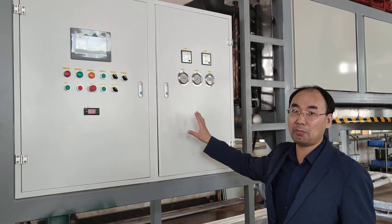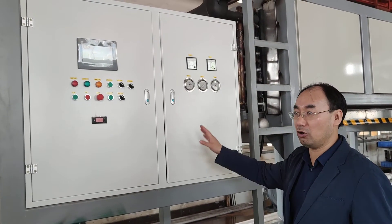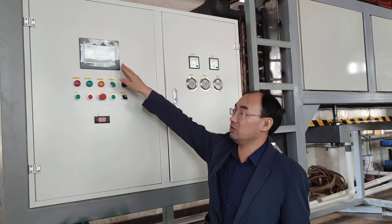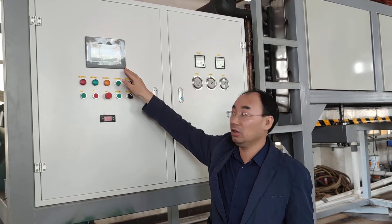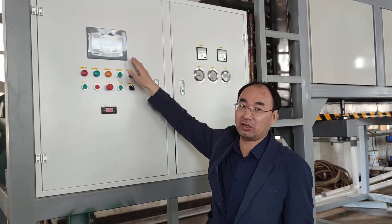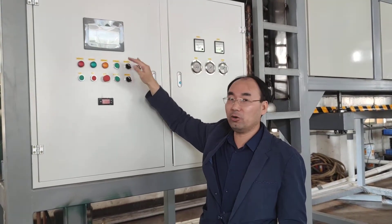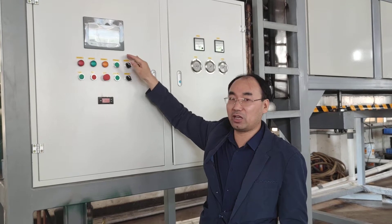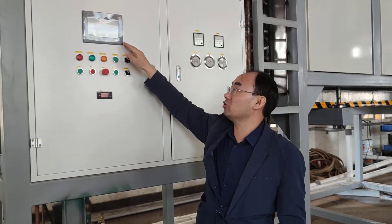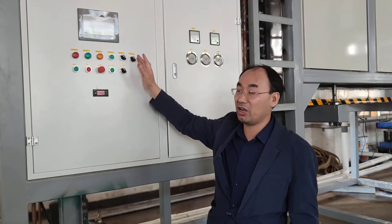This part is a control box. It controls the total operation of the machine — how it works. This screen is a touch screen. Its function is to show all the information of the machine on the touch screen, and it's very user-friendly. You can read and see. If the machine has a failure, you can solve it and read the information on how to resolve the problems. It's very easy.